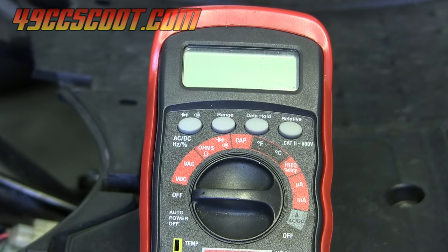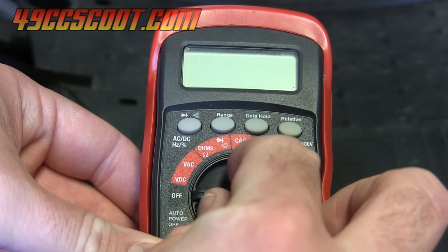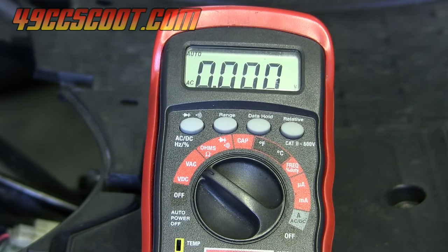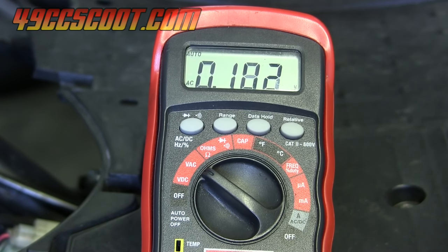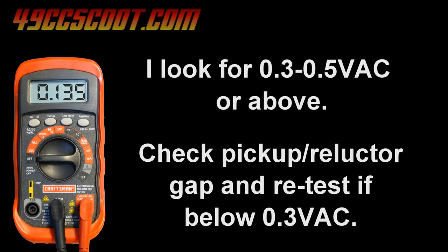The other way to check the pickup coil is by using AC voltage coming from it. Start by setting your multimeter to volts AC. Then turn the scooter on, make sure it's secure, and crank the engine over while you watch the voltage. The voltage maxed out at about 0.13 volts AC. What I'd like to see is about 0.3 to 0.5 volts AC — it can be higher than that. If I get anything under 0.3 volts, I'll be checking the gap between the pickup and the reluctor.